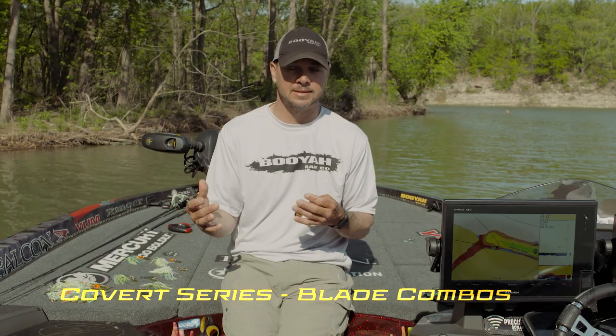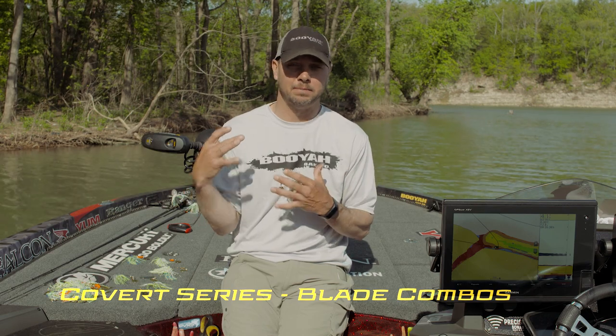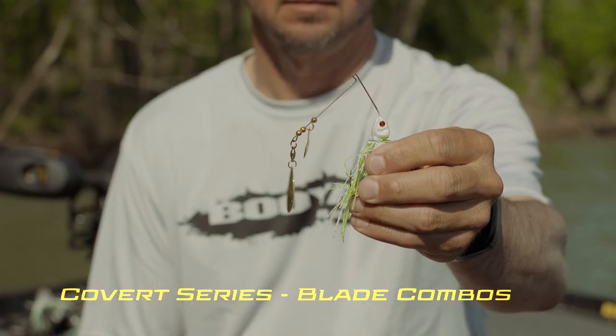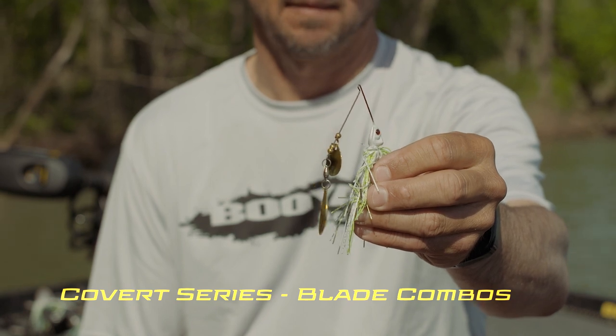Another condition for the single Colorado is dirty water. If a fish can't see, it's going to feed through its lateral line, and the Colorado blade gives off the most vibration. This is the double Colorado combination.